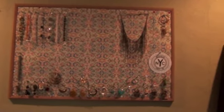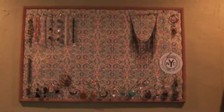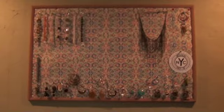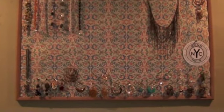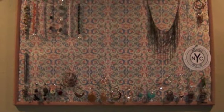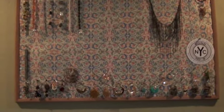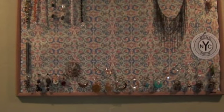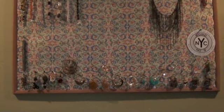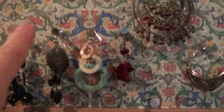Sorry, the lighting in here is really bad — it's a closet. But here's an idea that Tammy had. She had a cork board with her earrings on it, and I bought a cork board, put some wrapping paper on it, and then I'm hanging my earrings on it. I have not been able to find t-pins, so what I did find were silver push pins.